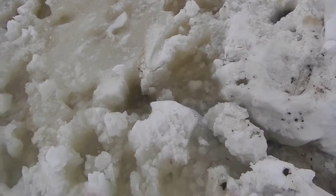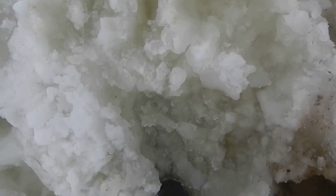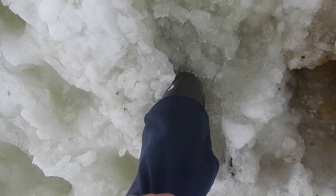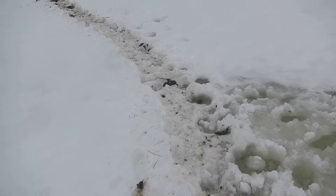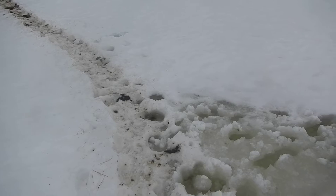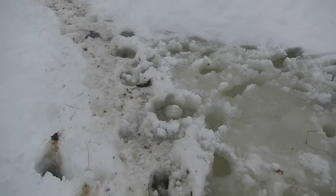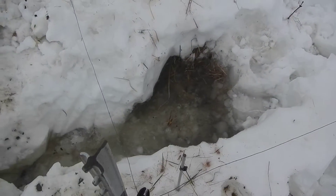I'm going to show you how deep it is here. I'm not down in the bottom, so we've probably got 18 inches of standing water here. One of the reasons it's standing there is because the steers have a path that they've been walking on — they've kind of packed it down and dammed it up a little bit before it spills over into the swale right here.